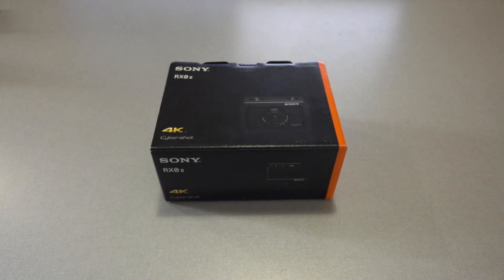In this tutorial, we're going to cover how to set up the Sony RX-02 camera system to be used with Thea 3D.